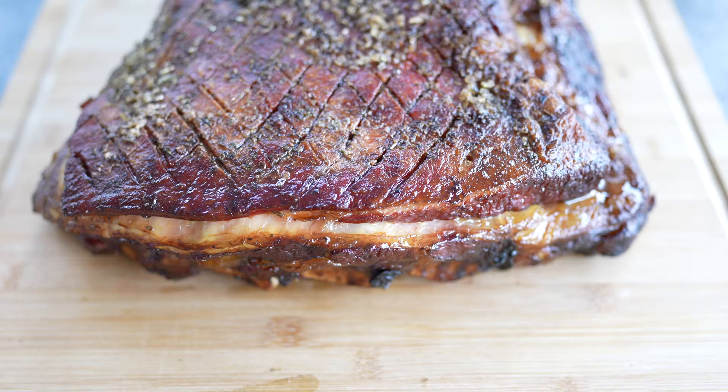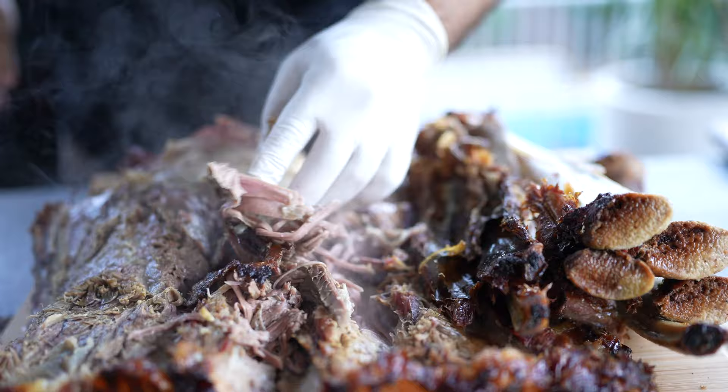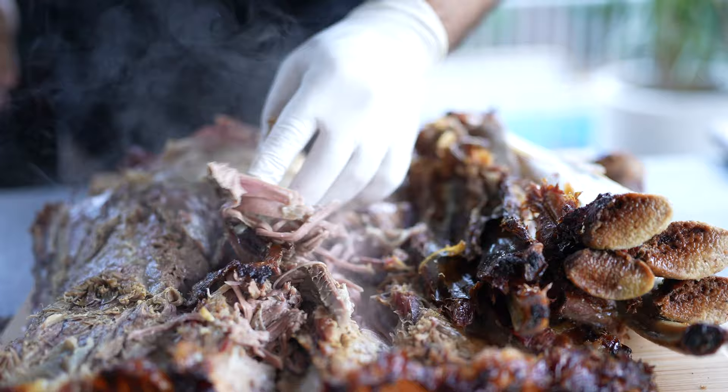It's been seven hours and finally our ribs are ready. Looks great, I'm happy. Let's turn around and let's see if the bones pull out. That's it.